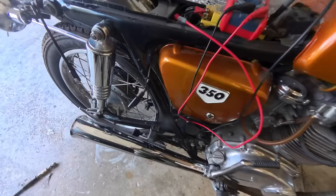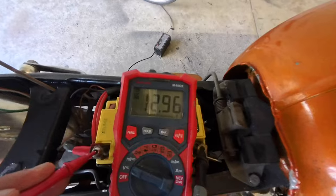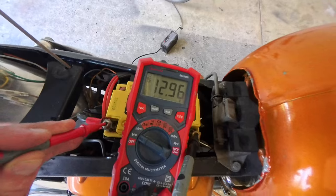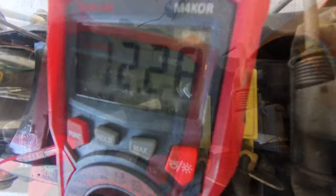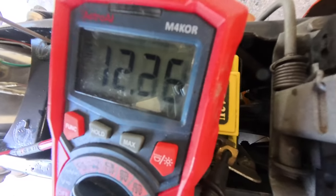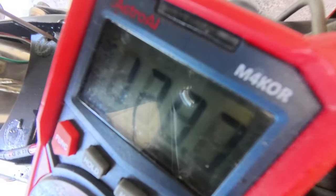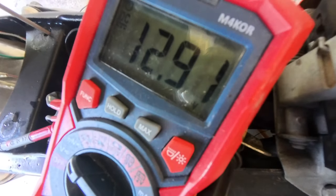Just trying to track down whether I have a low battery issue. I've got it off the tender now, got my volt meter out. Battery looks good — I'm looking at 12.96 volts on a 12-volt battery, it's a little high. Just for the hell of it I'm going to see what happens when I turn the key on and start it up. The voltage is going up, so that tells me it's probably not a charging problem or a battery problem.